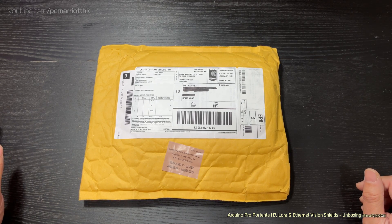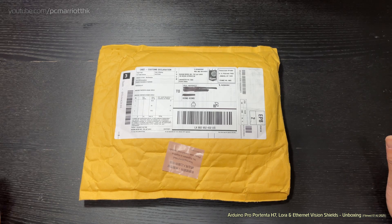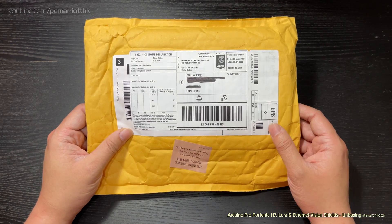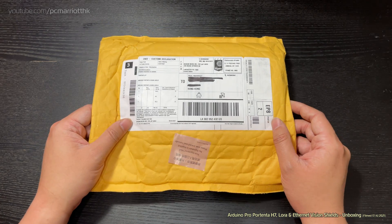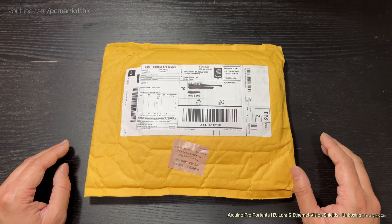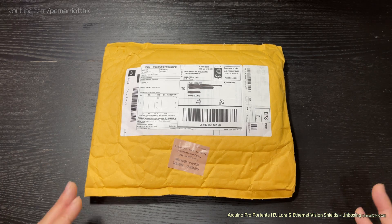And the LoRa, apparently for artificial intelligence and machine learning capabilities — not that I've ever had much experience with that. The package came to around just a little shy of 2000 Hong Kong dollars, so about 103 US, 47 US, and 63 US for the H7, the Ethernet shield, and the LoRa shield respectively.